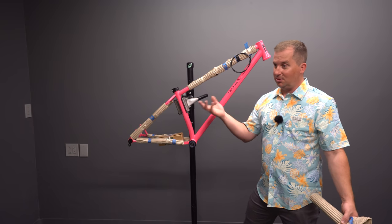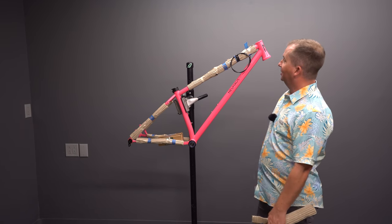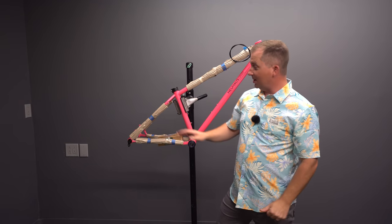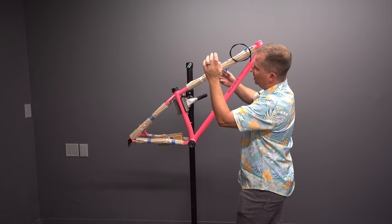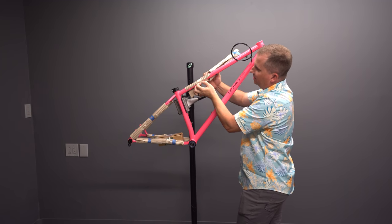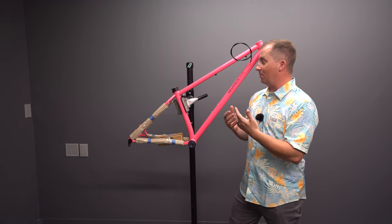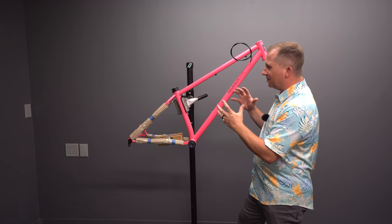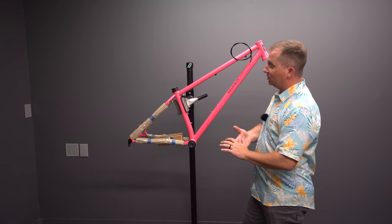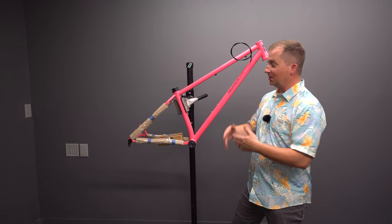He loves riding, and he's actually been getting more and more requests — especially from bike shop employees who get discounts on factory brands. That's his main customer right now: people that work at shops, because they're loving how they ride. Nick has a BMX racing background like I do, and he believes in geometry that makes bikes ride fun like BMX bikes. He pays attention to ride feel and geometry very carefully, and he applies his background in motorsports to the frames he builds.